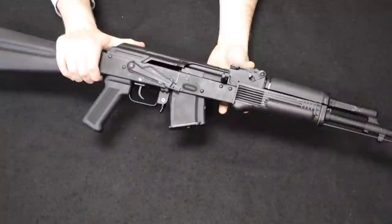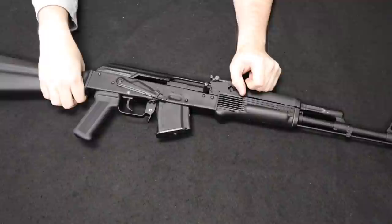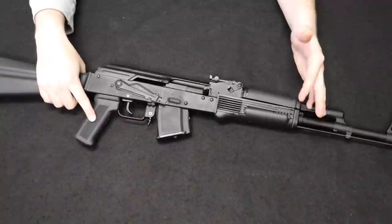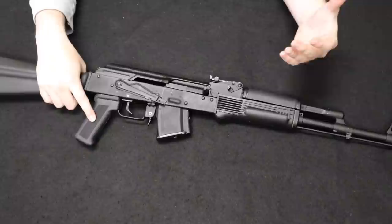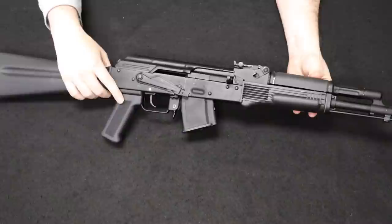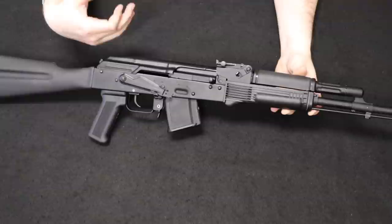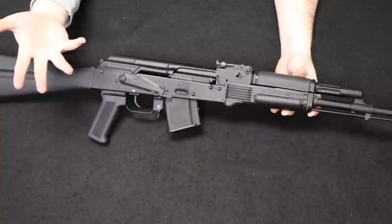Up next is a very popular rifle, and this one comes to us from a viewer in Pennsylvania — thank you for sending this one along. This is an Arsenal SLR-107R, 7.62x39, stamped receiver variant of the famed Arsenal AK pattern rifles. The history would actually begin in the late 1800s with the forming of the original Arsenal factory in Bulgaria, which was the very first state-owned Arsenal to exist in the country. It would go through a series of changes over the years — through the 30s, 40s, and 50s making finely produced machine parts, then artillery and armor components.